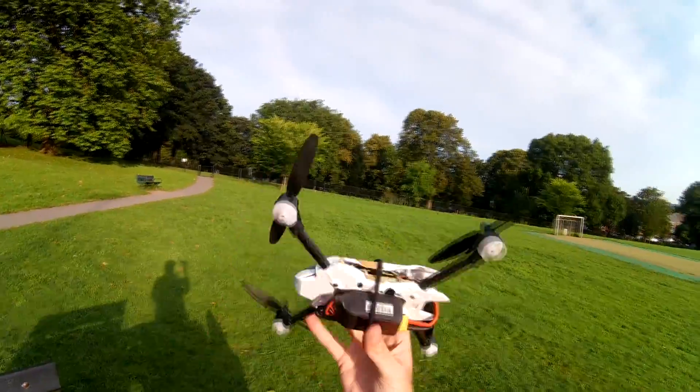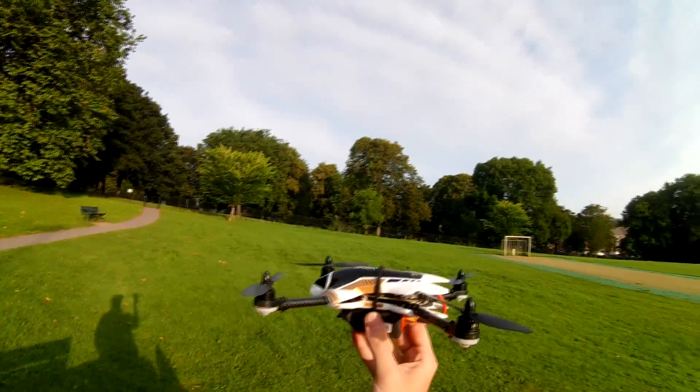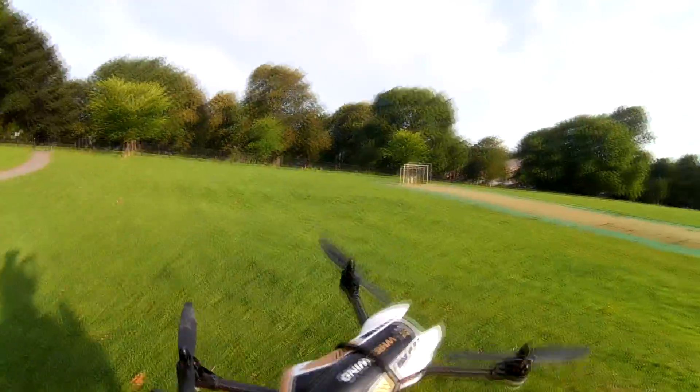We've got an 800mA 3-cell — a little graphene in here. I'm not sure if it's going to be worth it, or whether these motors are just going to cook, so we're going to take it gently.